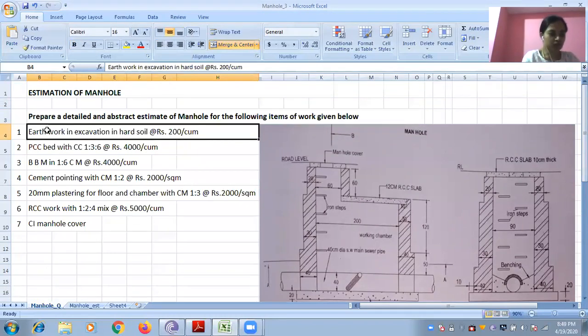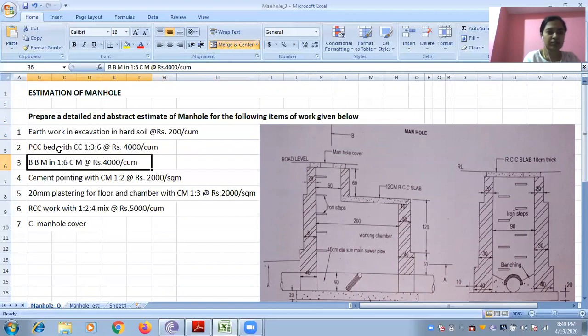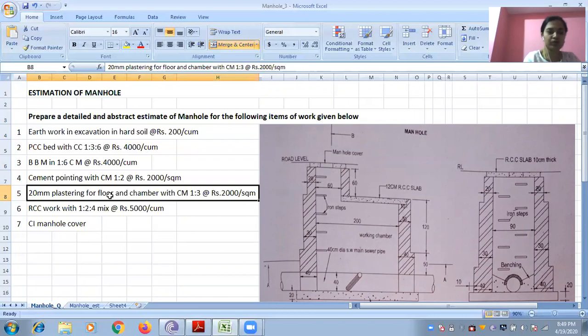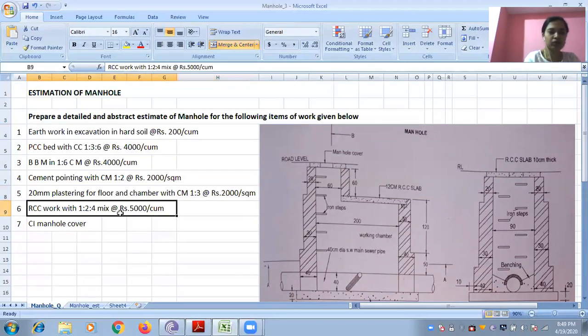You have to work out earthwork in excavation, PCC bed, and burnt brickwork — all these three in cubic meter — and pointing. This is cement pointing in square meter, and 20 mm plastering for floor. This plastering work is for the floor and for the chamber with cement mortar 1:3, also in square meter. And you have to work out for RCC work and a manhole cover.